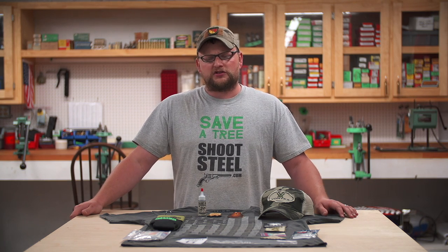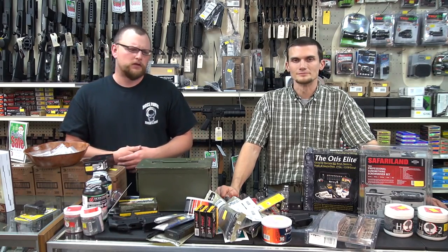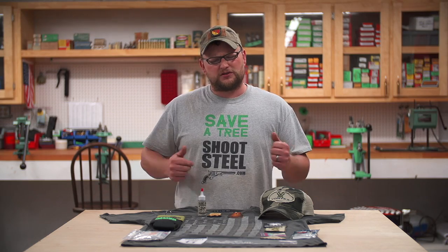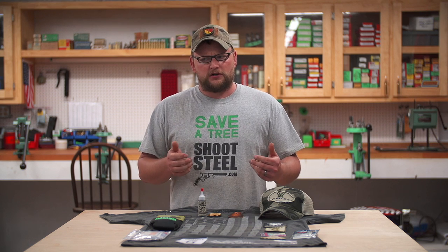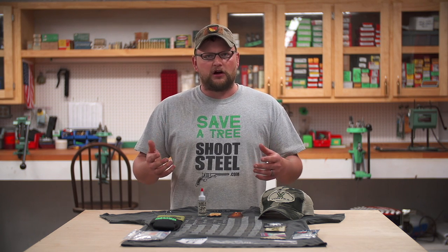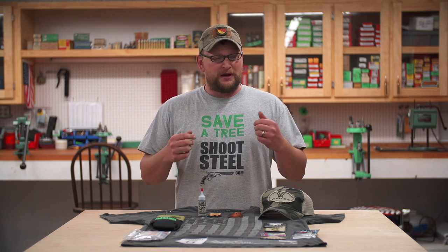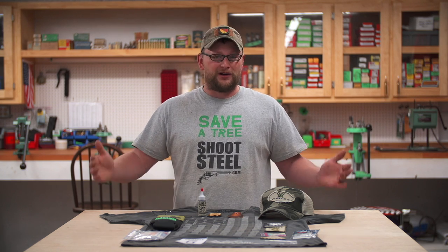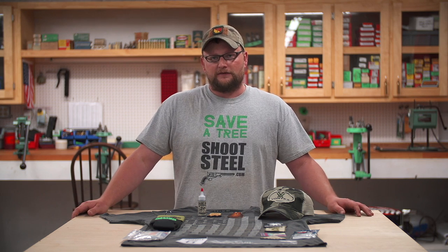You guys might remember last year we did a video in December for Christmas called Christmas Gift Ideas for Shooters. If you haven't seen that video, it might be something cool to check out. We introduced a little concept called the man can, and we'd like to come up with an actual product. We're going to try out 100 units for Christmas just for our subscribers to check out.